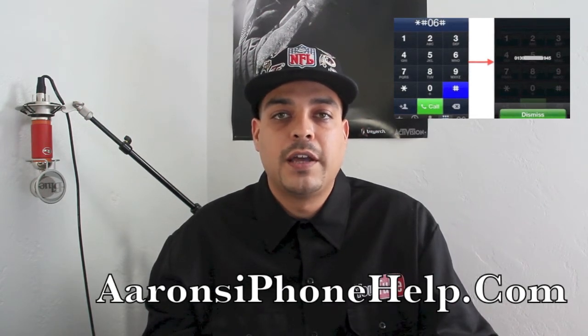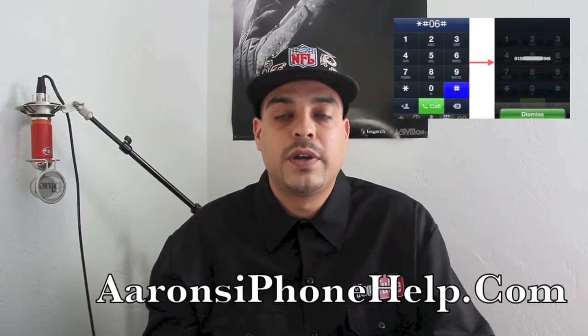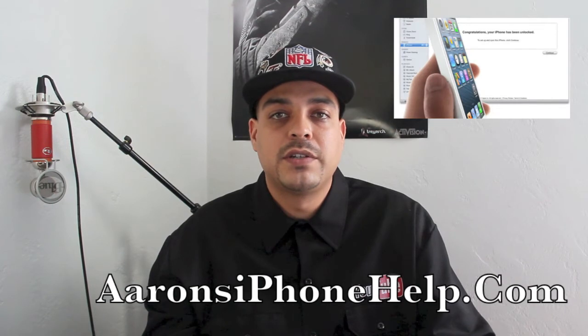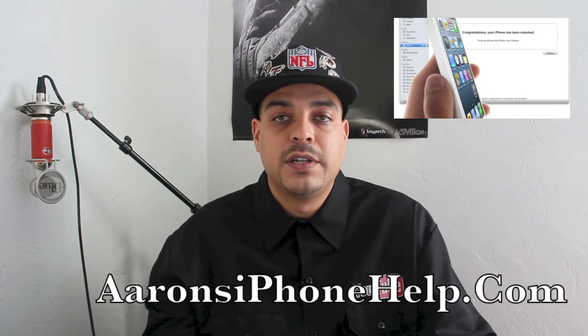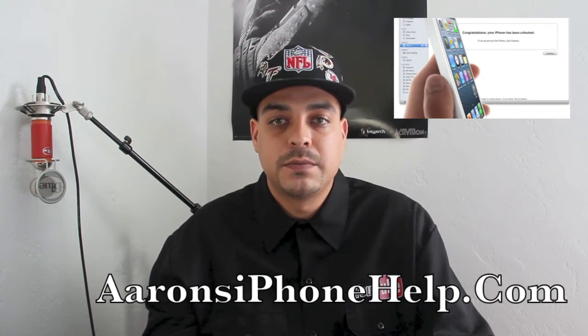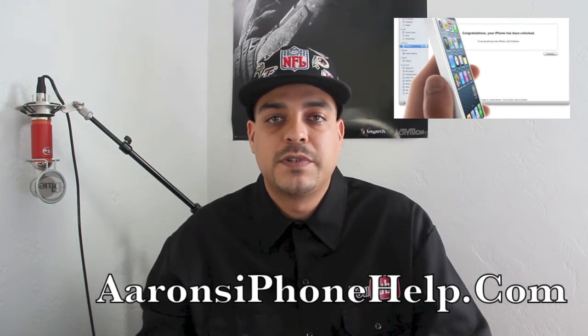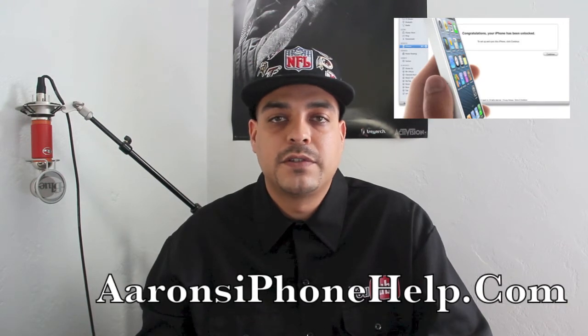Step one: find your IMEI number on your iPhone — go to General in Settings or dial *#06#. Step two: make sure your iPhone is listed in the official carrier list; the link will be down in the description. Next, put your unofficial SIM card into your iPhone and connect it to iTunes. If it doesn't unlock, disconnect, wait five seconds, and then reconnect. You should now be unlocked and see the iTunes unlock screen. I'll drop a link in the description for where to get your factory unlock unofficial SIM card.